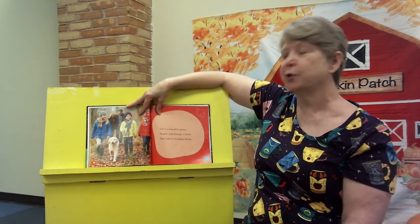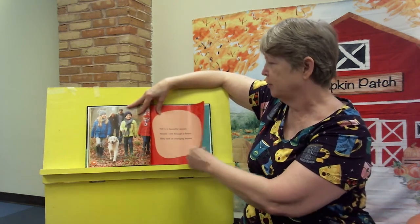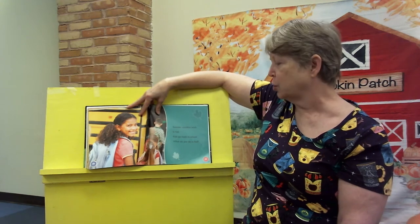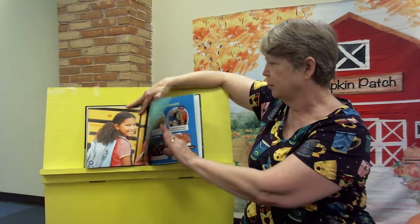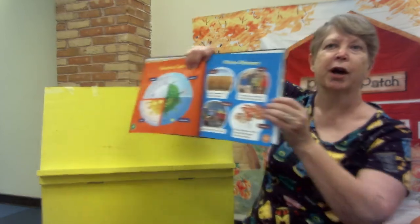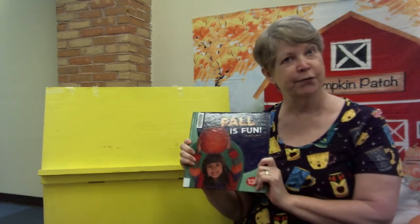Fall is a beautiful season. People walk through a forest and look at changing leaves. Summer vacation ends in fall — kids go back to school. What do you do in the fall? And here it shows the seasons. This book has a picture glossary, so when you come and look for it at the library, you can examine some of the other things that it says. And that is Fall is Fun.